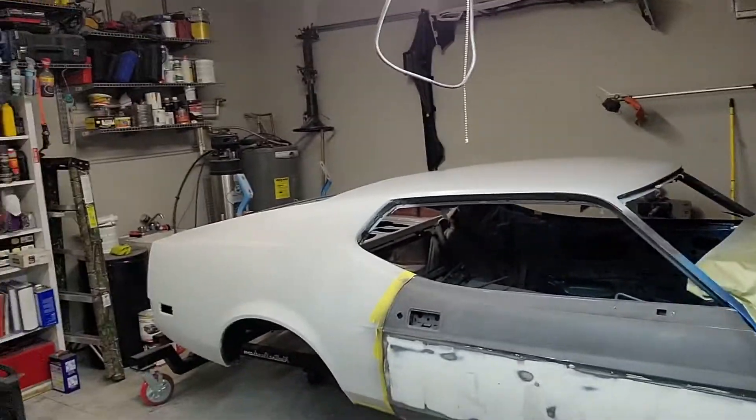What is up? Here we are back on the Mustang. It has been forever since you guys have seen this. As you can see it's taking change for the better.